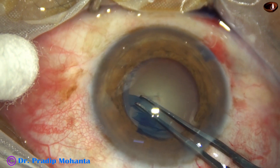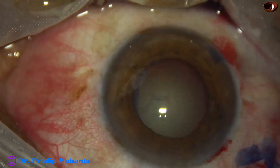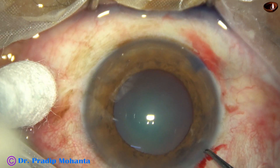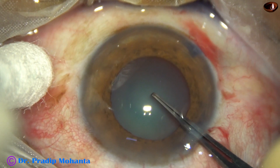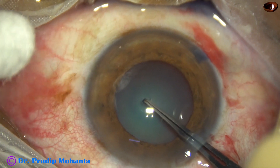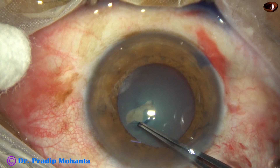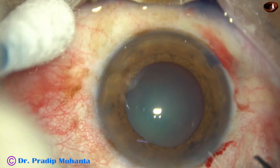Now let us see this in slow motion. The utrata forceps goes in and pierces the anterior capsule. This is one quarter of the real speed. It pierces the anterior capsule and goes towards 3 o'clock or 4 o'clock, rips apart the anterior capsule. One prong goes into the cleft, another one onto the anterior capsule, holds the capsule and starts.